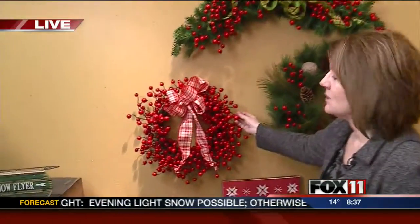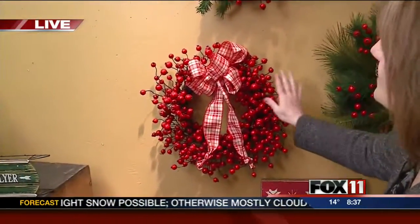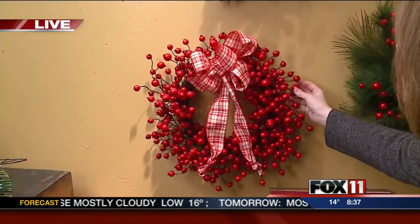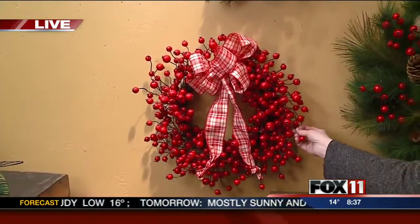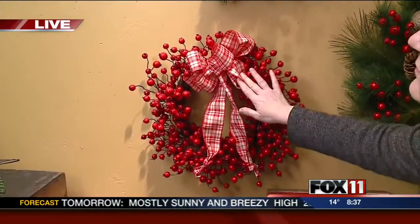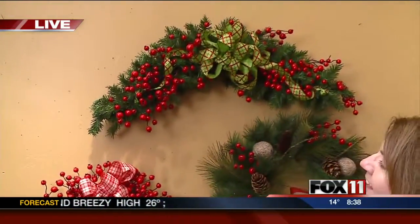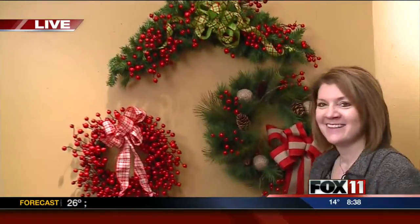Here we have the berries done in a wreath, and this is fun because it's very unusual to be able to do this outside. It will stay great, and it's just a solid, nice, happy bit of color. You could choose different ribbons and things for this one. I know what you're talking about because I've tried using those berries outside before and the red part just cracks and breaks apart. So these are sturdier — very much so. They'll be great.